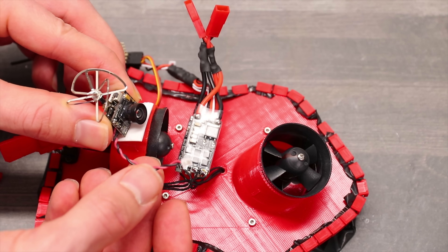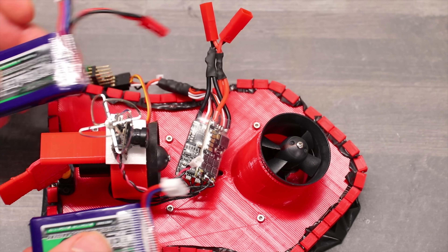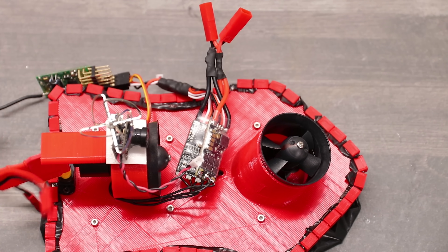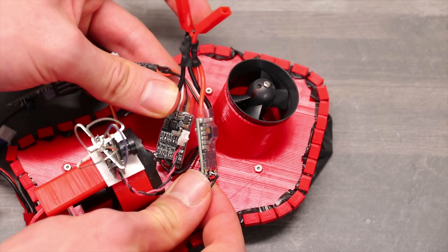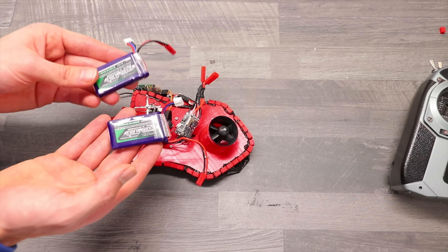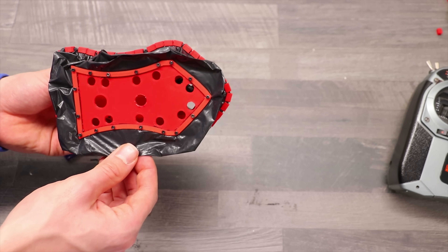The small FPV camera just needs a five-volt source, so we'll take that from one of the speed controllers' BECs. Instead of connecting one battery to one speed controller, we are simply connecting both batteries to both speed controllers — very nifty — so both batteries are emptied out equally. The black skirt material is nothing fancy; it's just a plastic bag, the thinner the better.